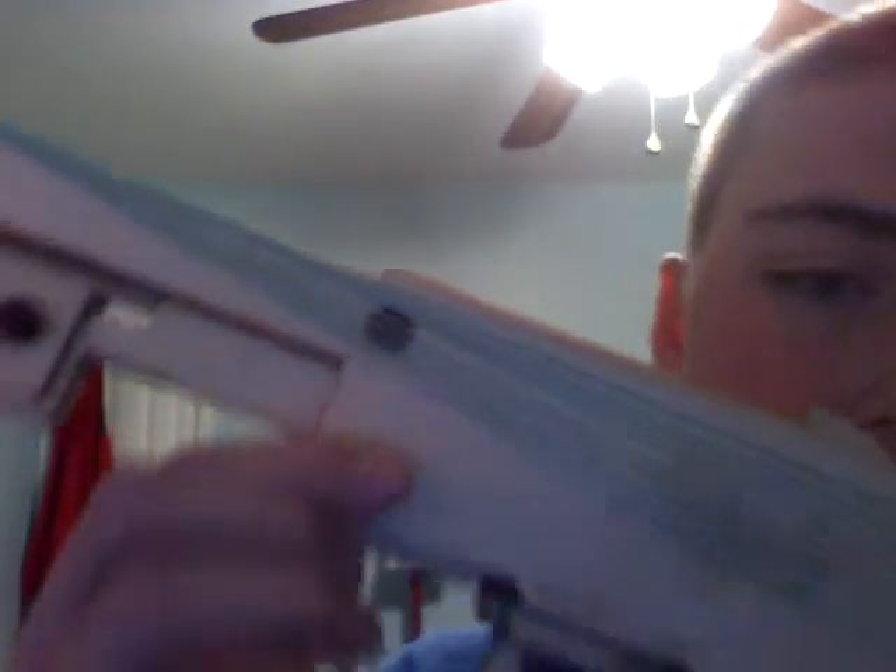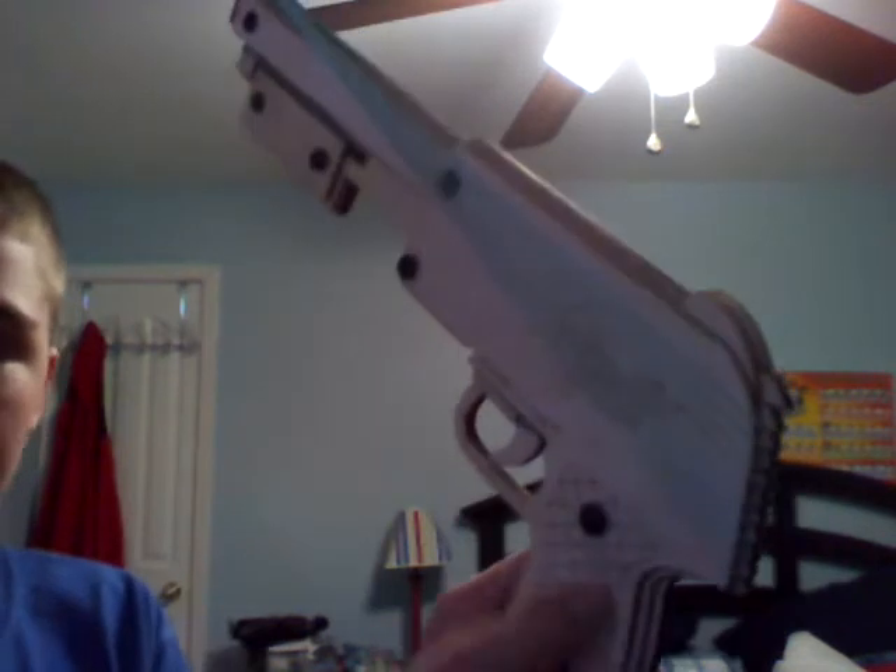On the side it says 'Bandit Guns' right there. When you get it, it comes in a lot of pieces, but actually not that many. Here's what I suggest for putting it together: take the tall screws and put them on the bottom first, and then on the other side there are some small ones. Stack the pieces of wood together.